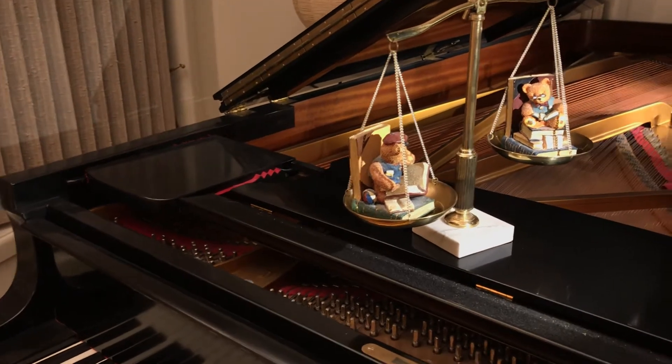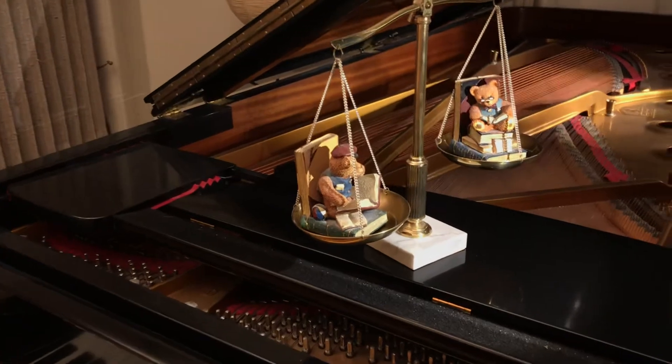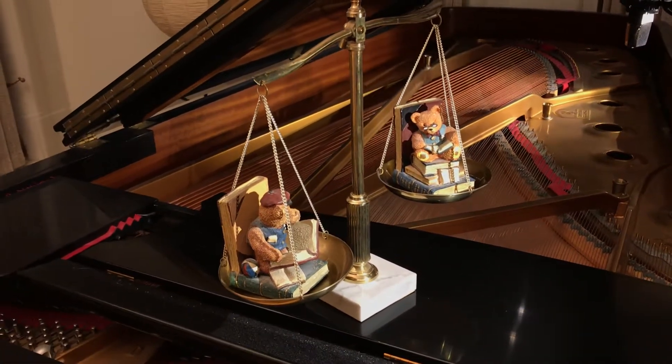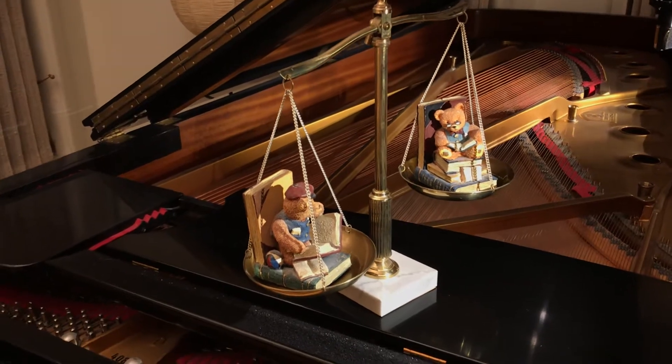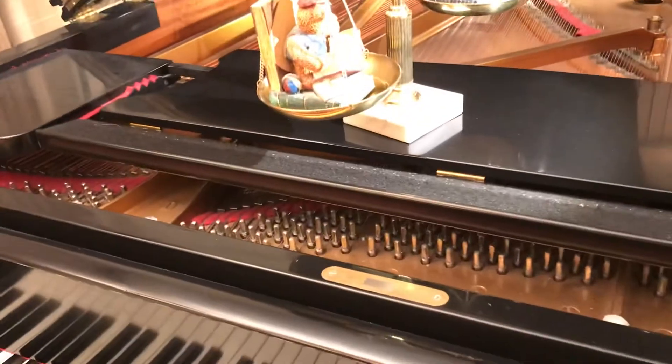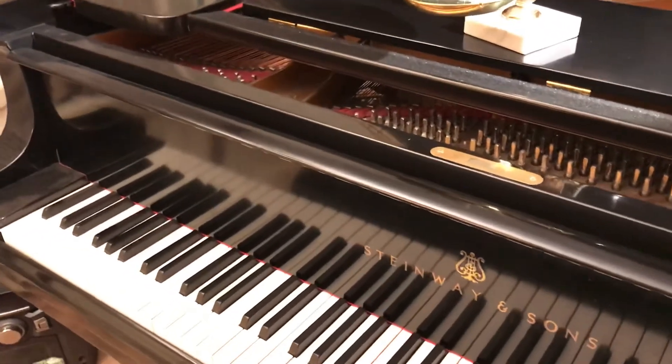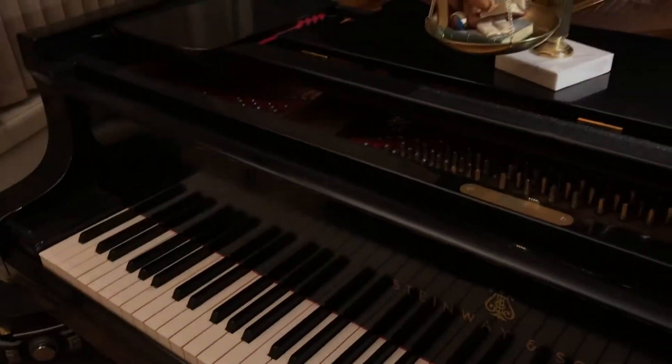Good evening everyone. Tonight I thought I would show you a little example of what you could use as an image for balancing your weight in the keys on a piano. I'm just holding the iPad so I may not be able to keep this going here, but we'll try.